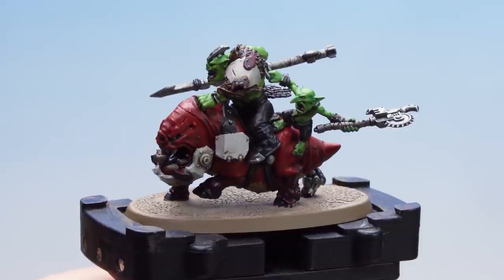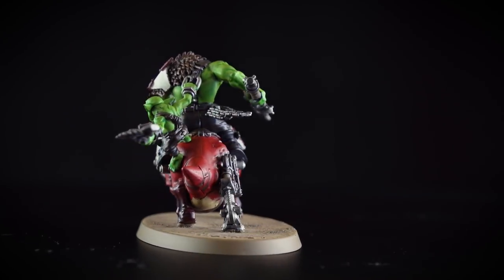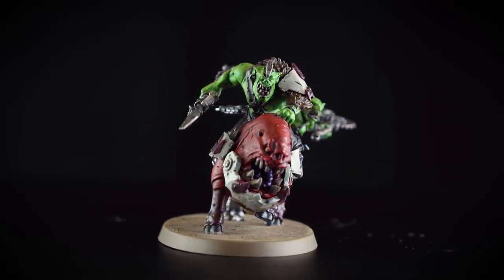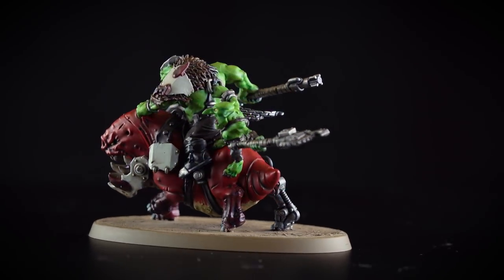There we are — the rim is painted and our base is now done. With the texture now dry and the rim of the base painted, our Beast Snagga Squig Hog Boy is now battle ready. By following this guide you can easily paint any Beast Snagga miniature in your collection.